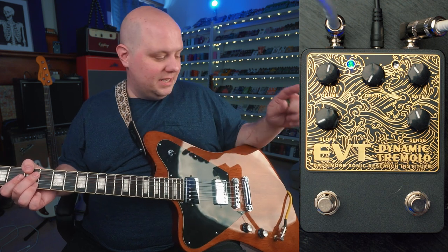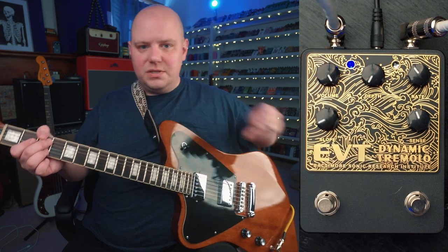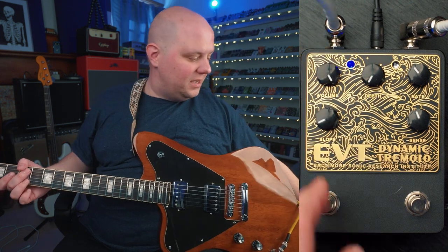Which actually sparks an idea — with depth at minimum, we can use the volume knob to boost our signal. So we can actually turn the EVT into a boost pedal.